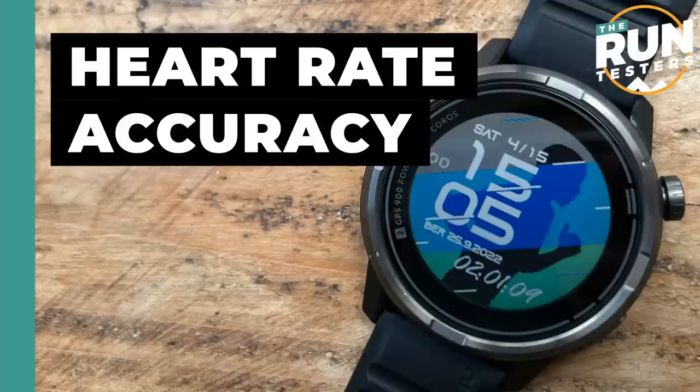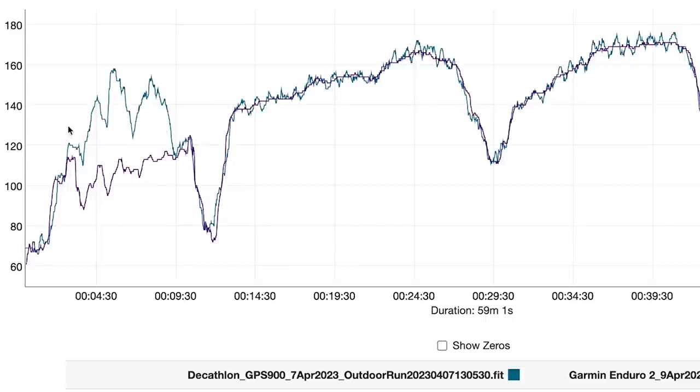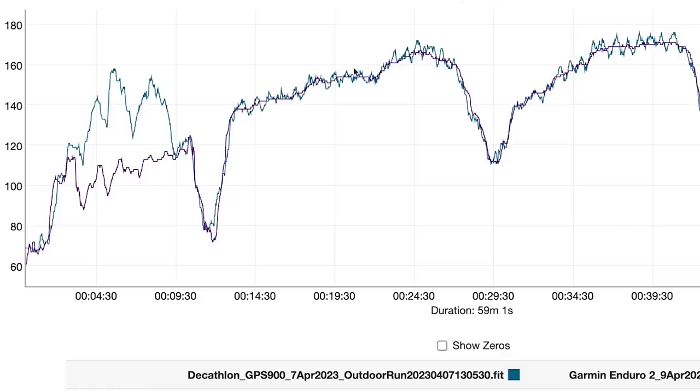Heart rate performance: I tested this mainly against the optical heart rate on the Garmin Enduro 2 and against a Polar H10 chest strap. The GPS900 did have some struggles — it did that classic thing at the beginning of a run where it shot very high and often stayed high. For almost a quarter of a run, it was reading heart rates way higher than what I was actually running. That may be down to locking onto cadence. Once they go high, optical sensors can stay high for a while, and this took a little longer to settle than with some other watches.